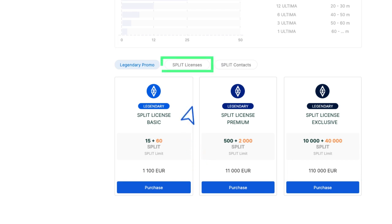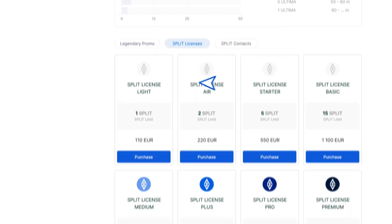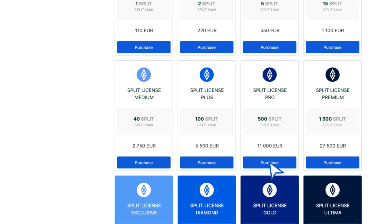Scroll down the page and see a list of licenses available for purchase in the Split Licences section. Select the license you need and click Purchase.